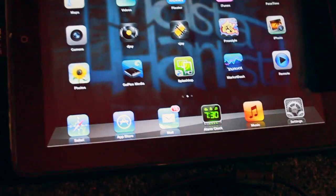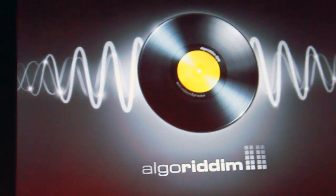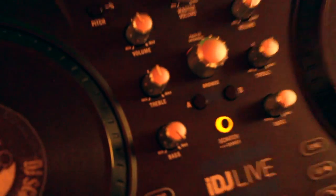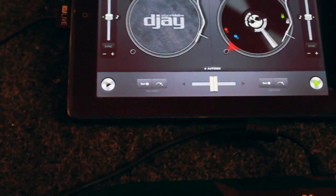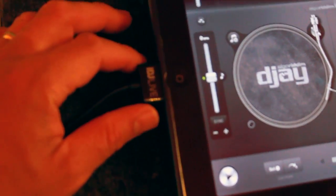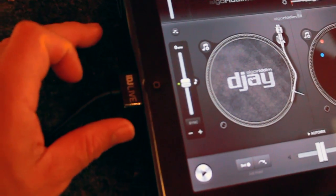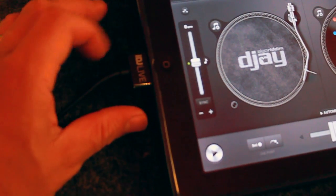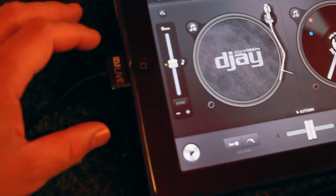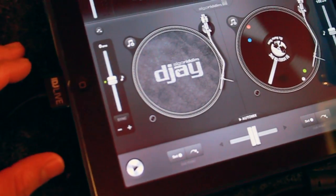Alright, so what I did to get this working — I've got my DJ app right there, go ahead and launch it again. So what I did basically on the connection right here, you just gotta plug it in slightly and plug it out — take it in, take it out. You just keep taking it in and out slowly while DJ is running, and the next thing you know the light will go on on your iDJ Live.